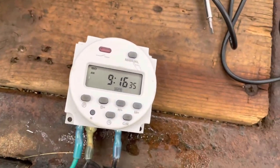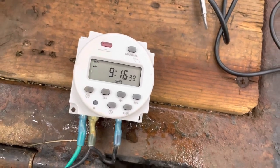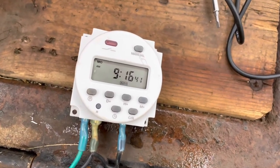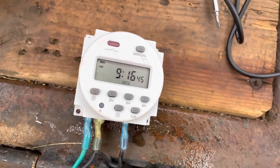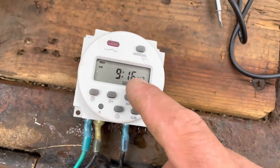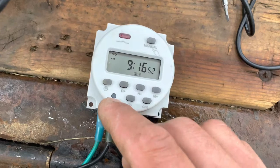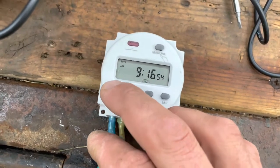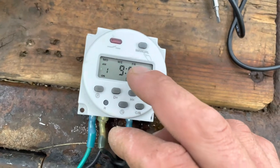So here's what I've got it set up for — let's start with that. I want my irrigation pump to come on Monday, Wednesday, Friday. We'll use the actual time here — we'll have it come on at 9:18 a.m. So what I want to do is go to P for program. You'll see I've already got it set to Monday, Wednesday, Friday. You can change that by pressing the day button and you'll see the different options.